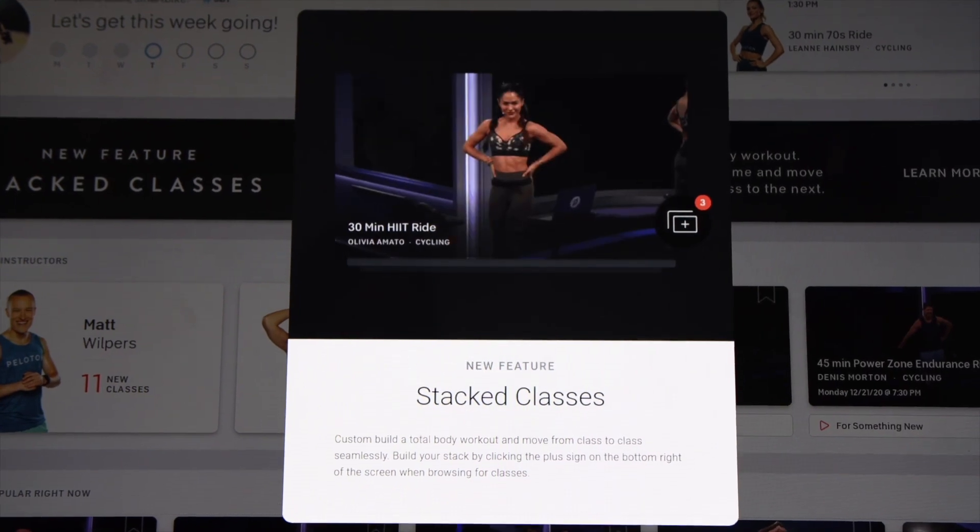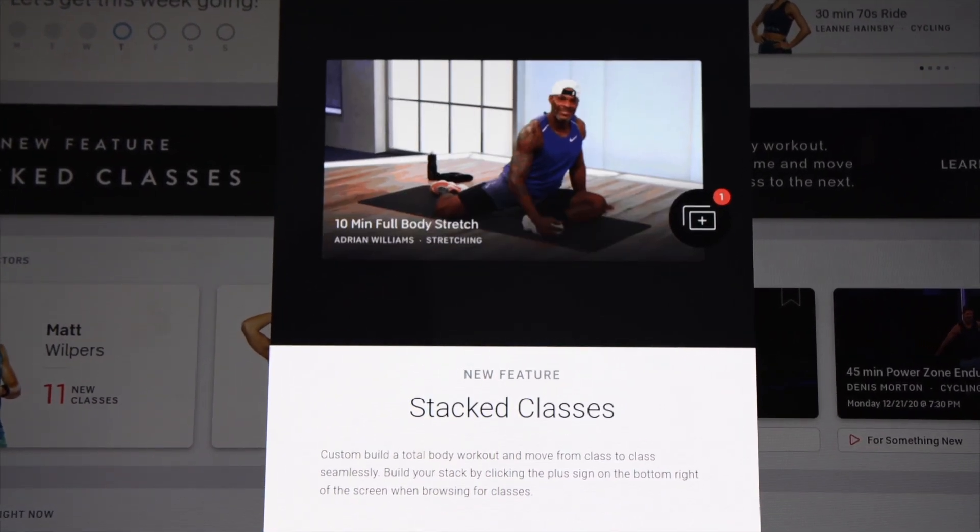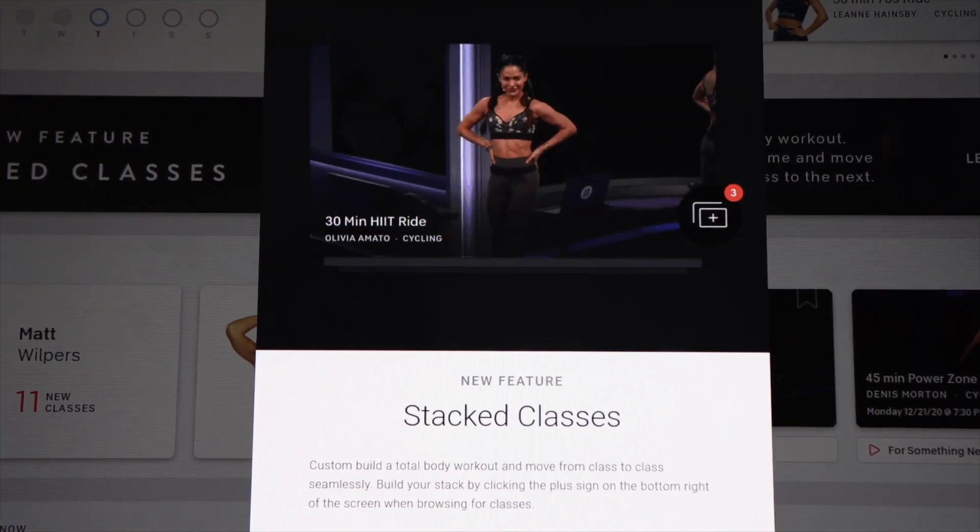What's up? This is Altaric here from smartbytrainer.com. Peloton introduced stacked classes — an easy way to plan your entire workout ahead of time and move seamlessly from one workout to the next. In this video, I'll walk you through how this new feature works and some tips and tricks on how to use it.